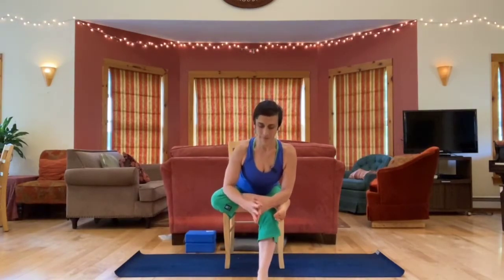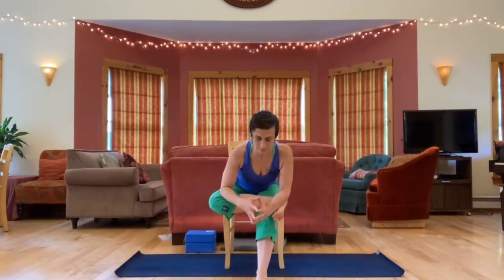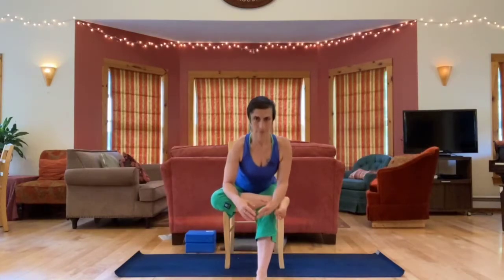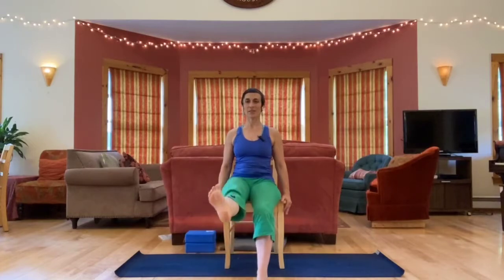Left ankle crosses above the right knee, sit tall and fold. Keep going towards length, towards folding, keep going towards the right knee. Release, extend that leg forward, flex and point, then circle a couple of times one way and a couple of times the other way.